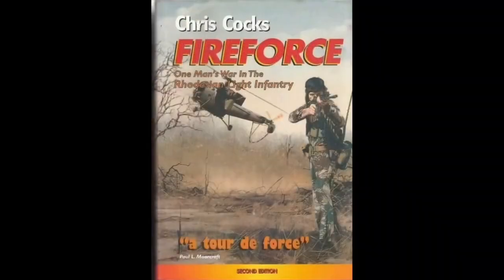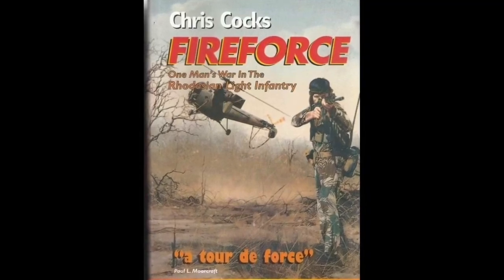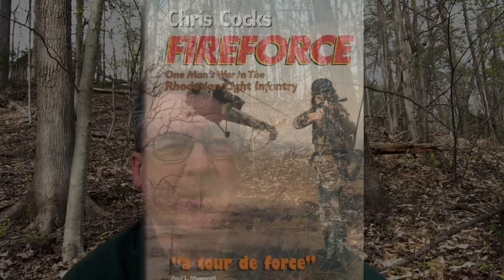I still had some questions about the equipment of the Rhodesian Light Infantry, and I found an excellent book called Fire Force by Chris Cox. In chapter 19, it goes into great detail about the uniform and equipment, so I made some modifications to my kit from the last video. I'm also going to try to be authentic with the Rhodesian rations, and if you'll forgive me, I'm going to have to read to you directly from his book — you can just fast-forward if you don't want to be read to.